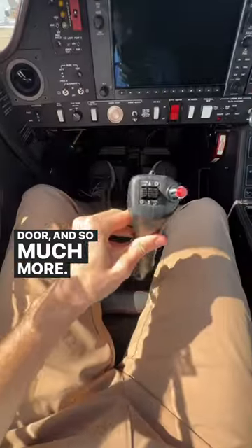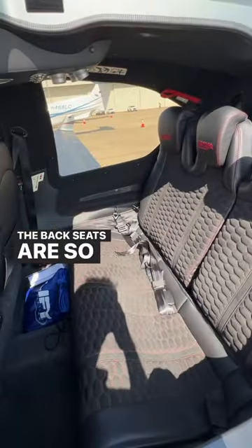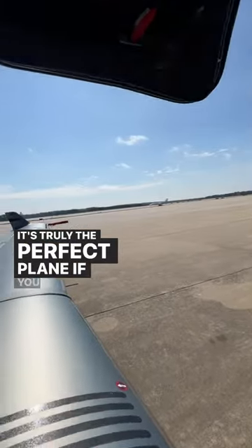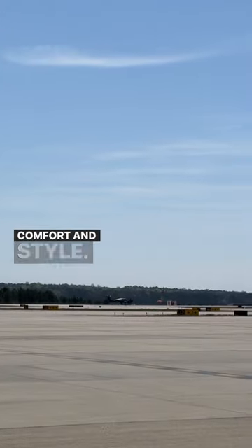And so much more. The back seats are so big — it can fit three people, or one if you want to take a nap. It's truly the perfect plane if you want to safely travel in comfort and style.